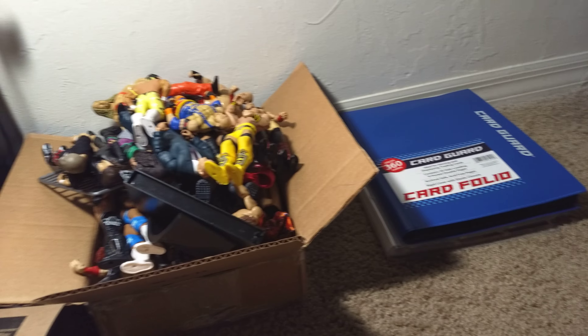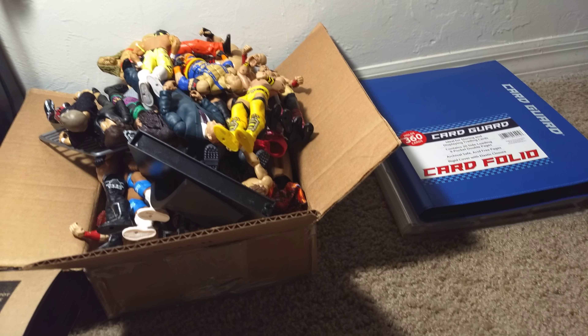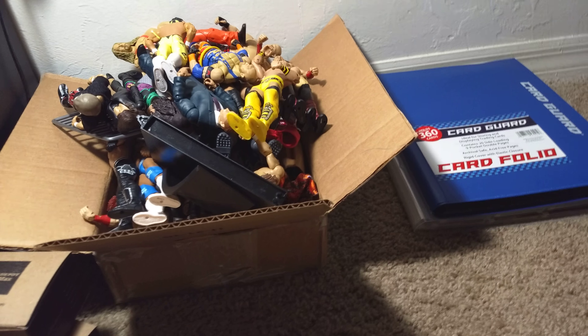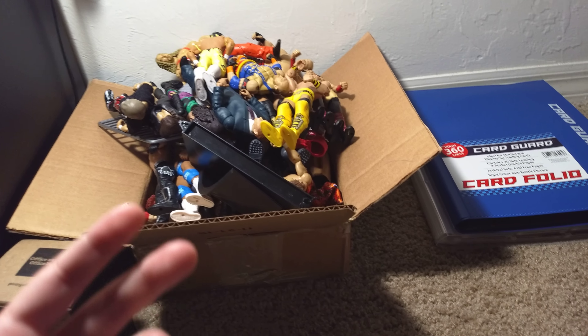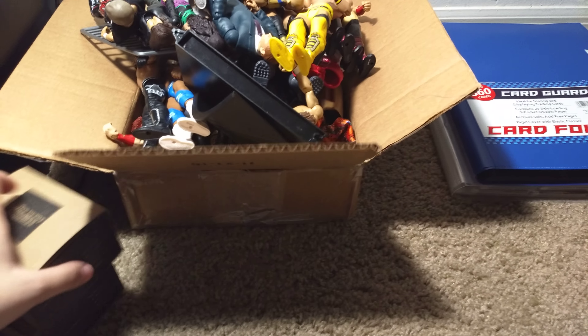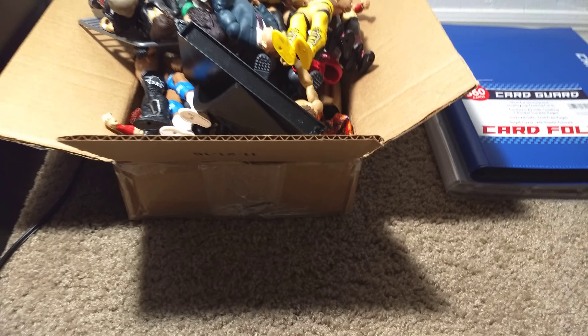Okay everybody, this is Megan. So originally I was going to make a completely different video but I decided I don't want to do it anymore — I just didn't want to — so now I'm doing this one.